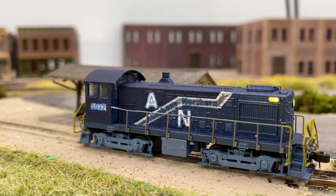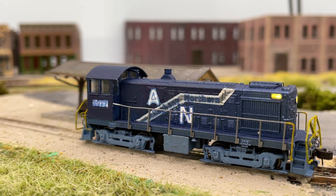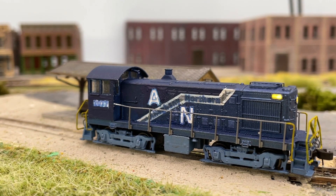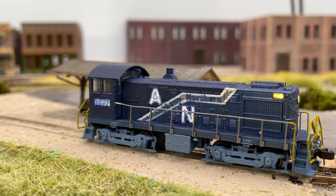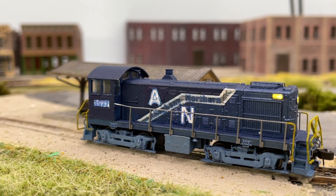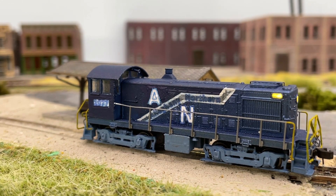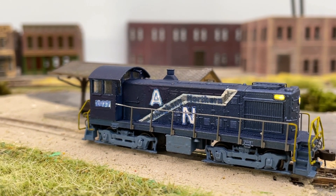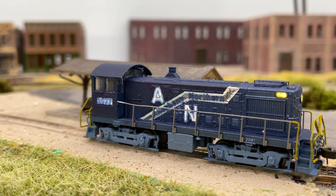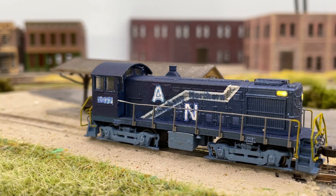You put it in your printer, print out whatever you want, and then spray it with three coats of either a gloss or a matte varnish. Then you cut it out. It's a water slide decal paper, so just like all your other decals, you put it in water for about 5 to 10 seconds and the decal slides right off. It works really, really well. I applied it with the Microsol solution — it's a two-part — and it forms right to the model.